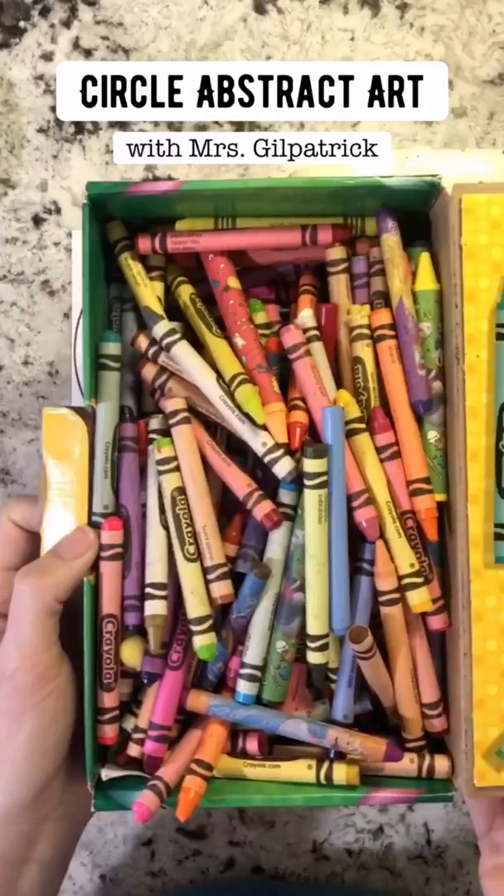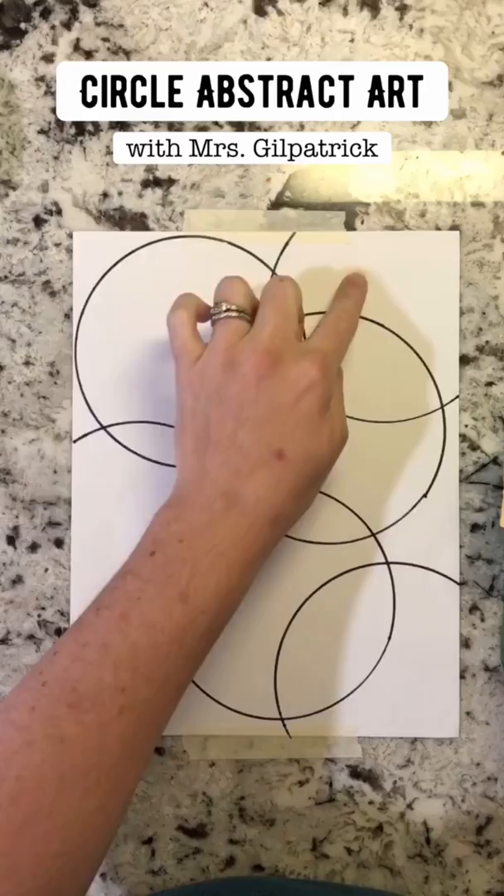Next we are going to use crayons or markers — either is fine — to color each of these sections a different color.